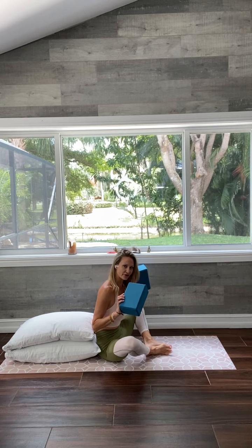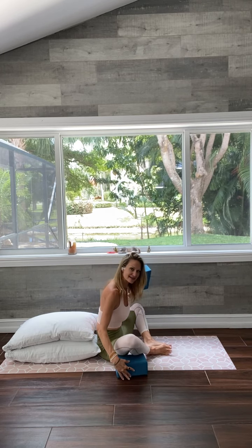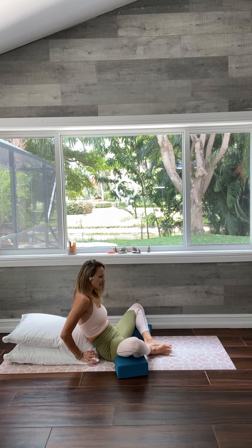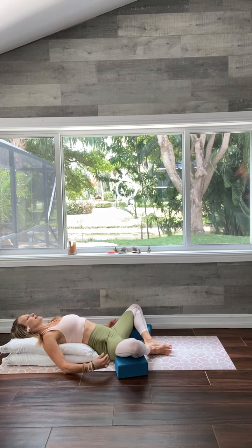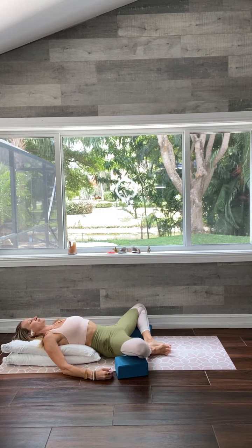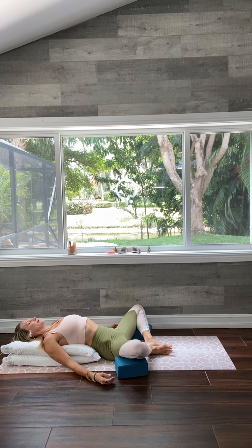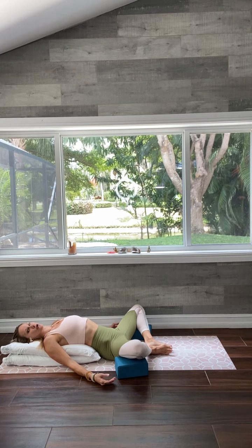We'll start with the soles of the feet together, knees wide apart, and slide your block, books, or cushions underneath each thigh. Scoot a little bit forward and then go ahead and recline back onto your pillows. You can always scoot forward if you need a little more support or space underneath your low back. You can either start with your arms alongside you or float the arms out in a gentle cactus — take your elbows a little softer, maybe your arms slightly wider in line with your shoulders. See what feels nice in your body.